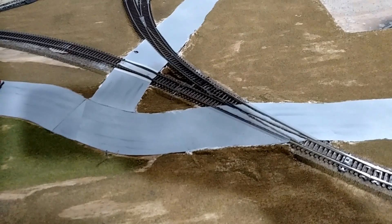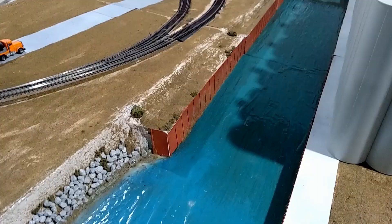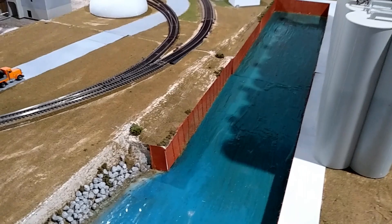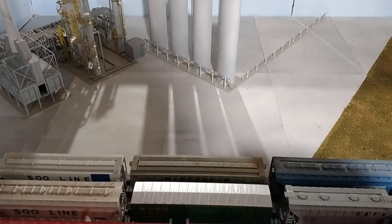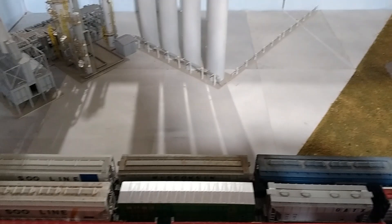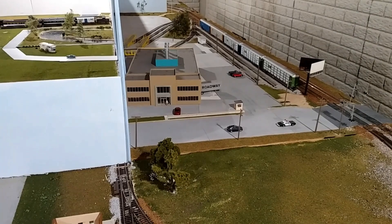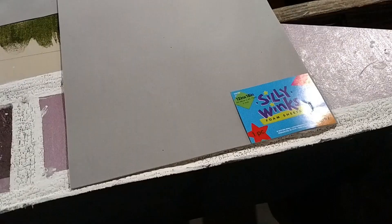In fact, these grade crossings right here were made by using those signs. Also, this dock wall that's in here, and also the one that's over by the steel mill, that's all made out of those signs. Here's more of those signs I've used for pavement — all of this in here is signs, all of the pavement over here is signs. So I've used it everywhere.